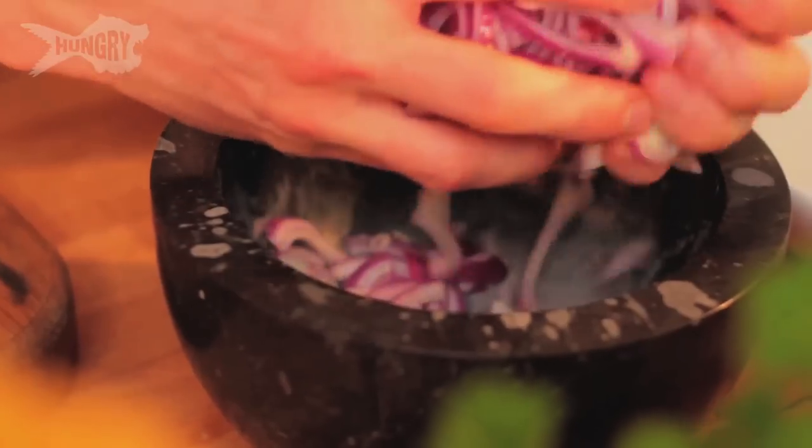The first thing we need to do is finely chop some red onion and put it into some lime juice, so that the lime juice will take the bitterness out of the red onion so that when you eat it, you don't have really gross smelly breath. So I'm just going to finely slice it into little ringlets, half moons, and then put it into a bowl and squeeze on the lime juice.